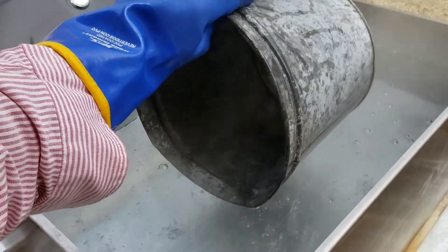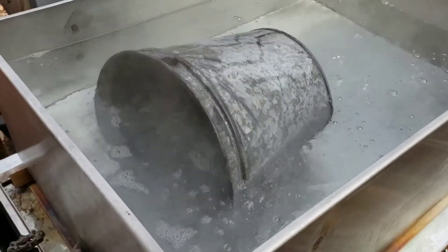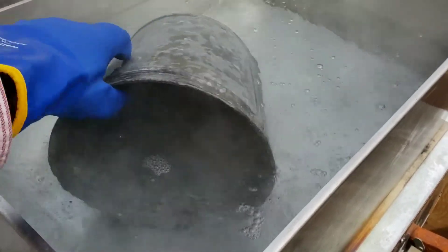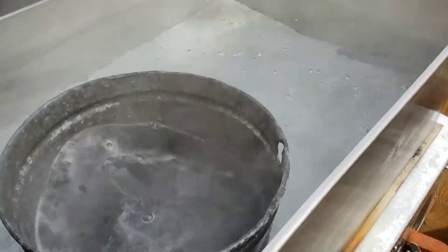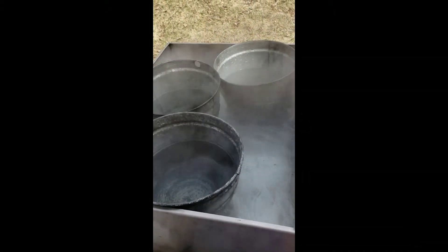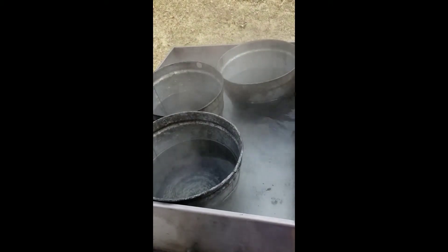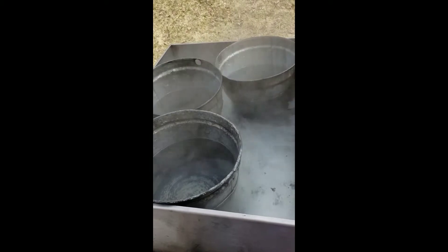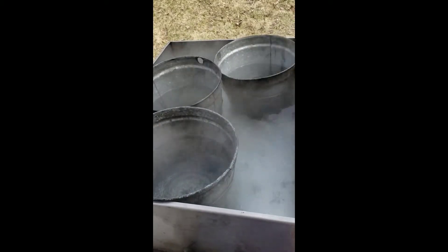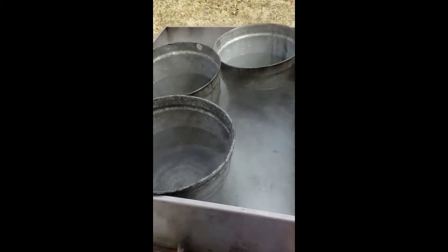We've got our bucket here. We're just going to set this into the bath, let that sit for a moment, turn it to make sure we've wetted all the surfaces of the bucket, and actually bring it upright. We can get a couple in here and scrub these out with our brush. We've placed three buckets into this bath at a time. We're going to let them sit here and get sanitized for a few minutes and use a large brush to get down in there and scrub these out and make sure there's no residue left. Once we've done that, we'll pull them out, let them dry out, and then we're ready to store them until next season.